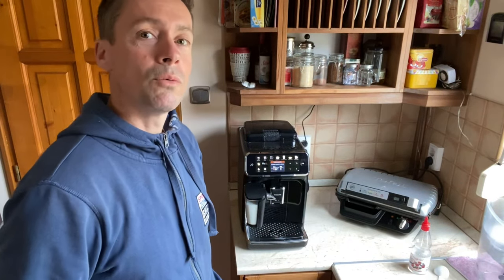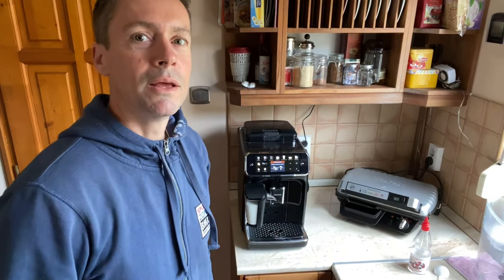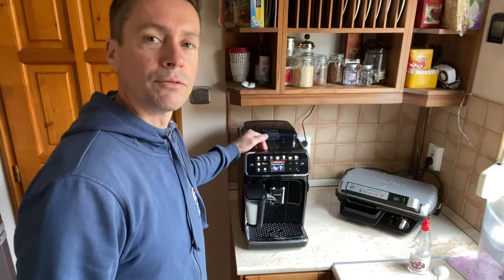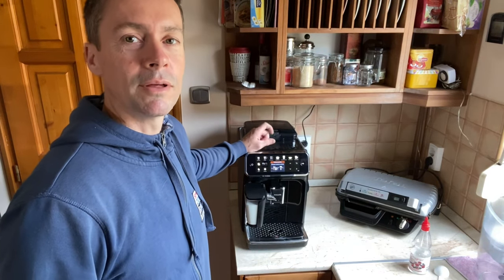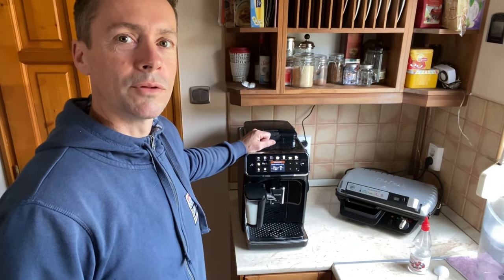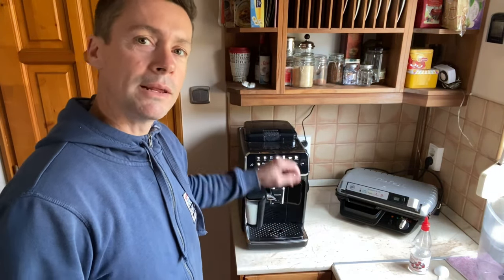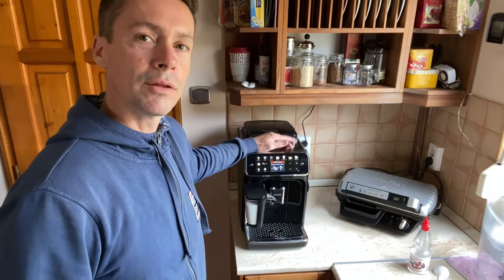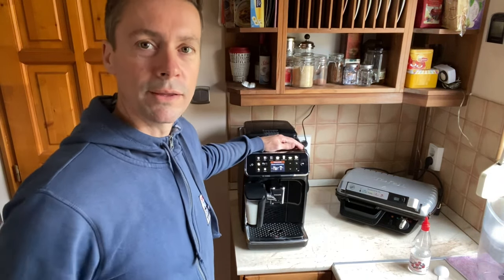Hi there. If you are watching this video you are probably having a problem with your coffee machine not dispensing water or coffee properly. This is the Philips 5400 Latte Go machine and we've had it for six months. We noticed that most of the water that should have been dispensing through the coffee nozzles during cleaning was going more into the tray than coming out the front, and slowly the coffee was also coming out less during coffee making, with more water going into the tray.